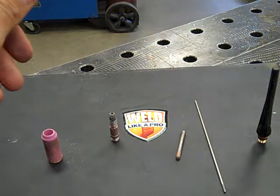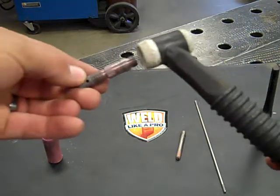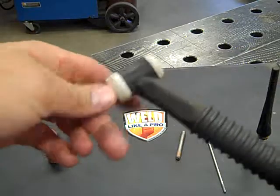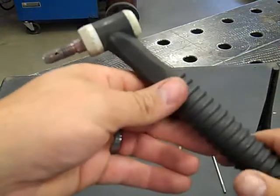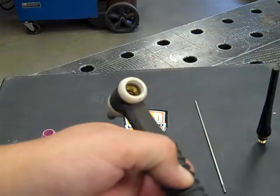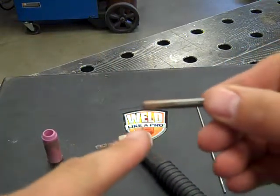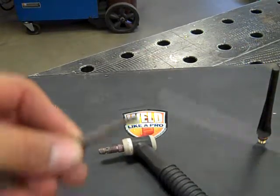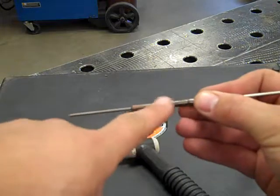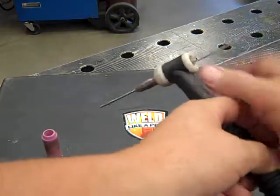Now to start assembling, we are going to start with the weld side of our TIG torch. First we will insert the collet body by screwing it into the torch head. Now remember, these are brass fittings so they only have to be hand tight. Our next step would be to slide the collet in the backside. This collet works by having a tapered end on it, so when the tungsten goes in the collet you can see the piece sliced out. As we tighten up the end cap, this collet is going to squeeze the tungsten tight. So we can go ahead and insert both of these in the backside of our TIG torch.